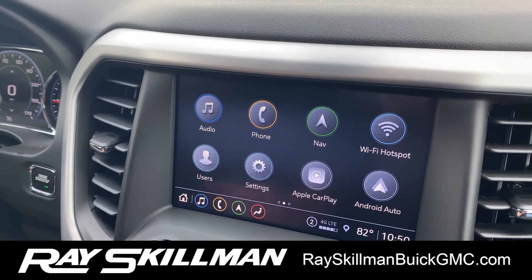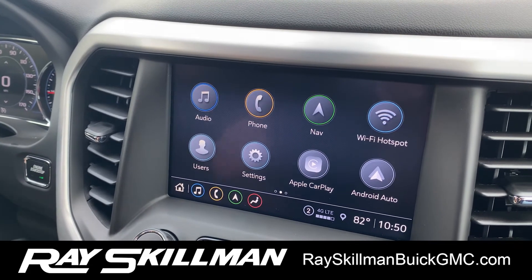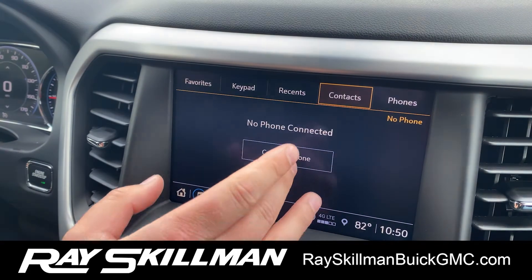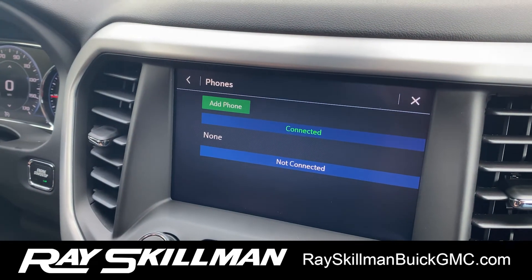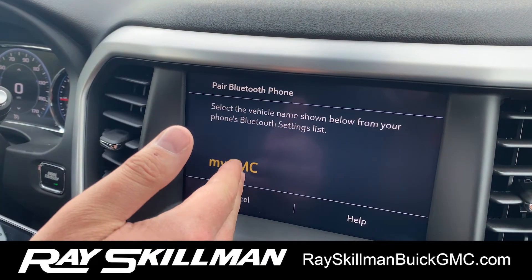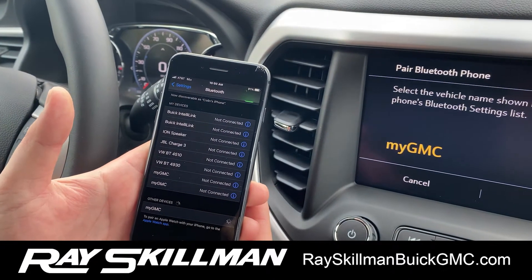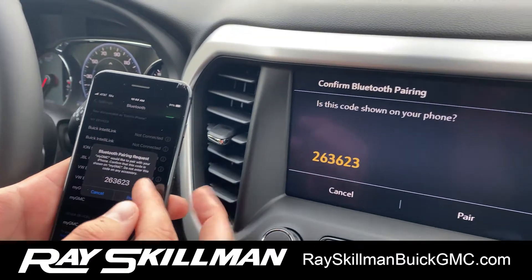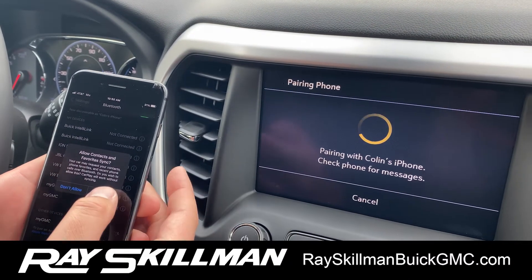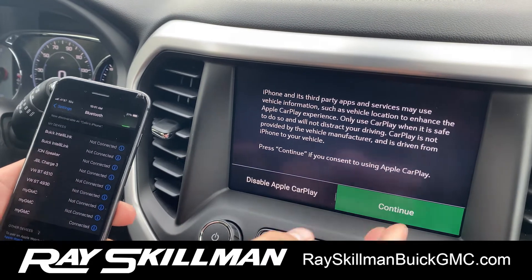The first thing I like to show people is how to hook up the Bluetooth and the wireless Apple CarPlay. So when we click on the phone screen here, we're going to go to 'Connect Phone,' then open up your Bluetooth menu in your settings on your phone. Go to 'Add Phone' and then we'll see my GMC pop up here and on the phone as well. We'll click right there and get a code that matches, so we hit Pair and Pair.